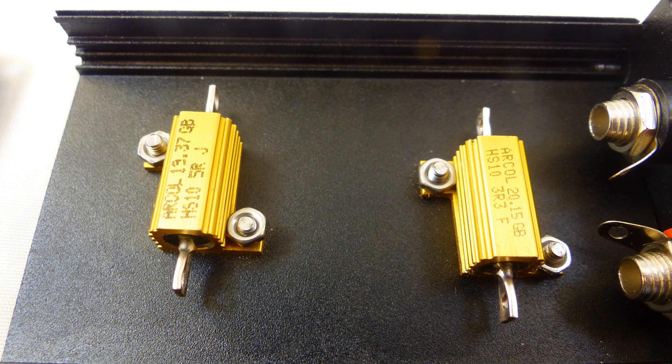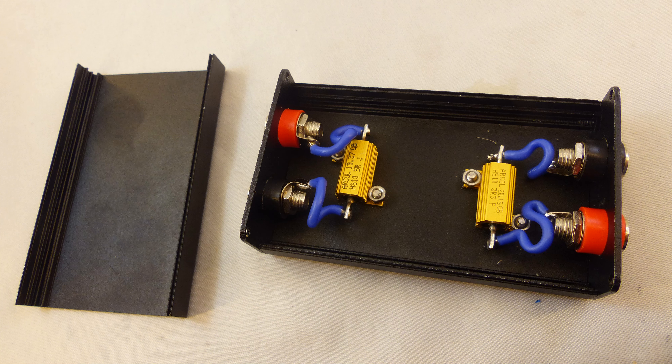I didn't use heat sink putty — that would have required walking upstairs, which sounded like work. The resistors get wired to the binding posts with silicone wire. I like it because it has a good temperature characteristic and holds up well. There's no real need to put heat shrink on any of this because it's all within the box and completely safe — much better than just having a bare resistor sitting on the bench when testing a power supply.